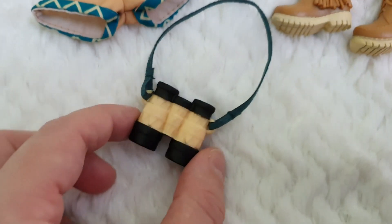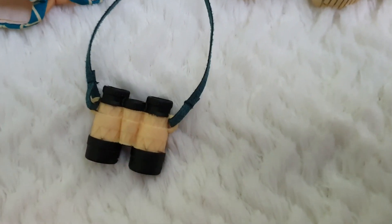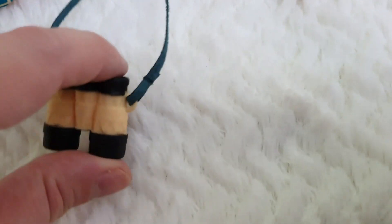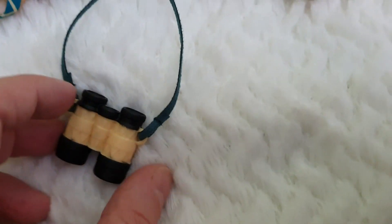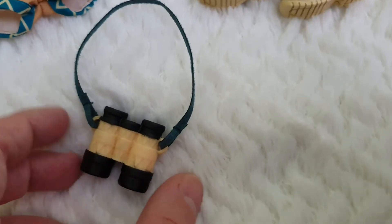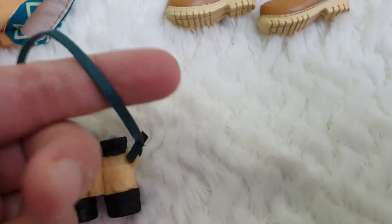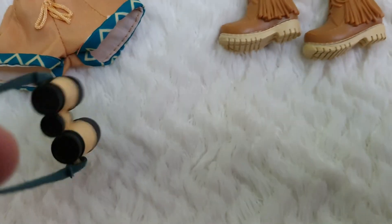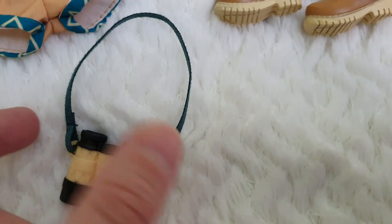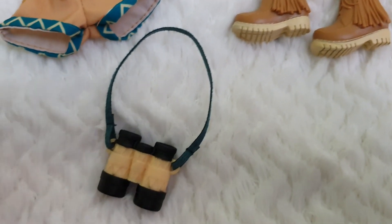Then we also got these binoculars, which are quite heavy and nicely sculpted. Obviously you cannot see through them — that would be just so awesome — but they're very nicely painted. They have a suede material strap for you to hold them or to place around the doll's neck or something like that.